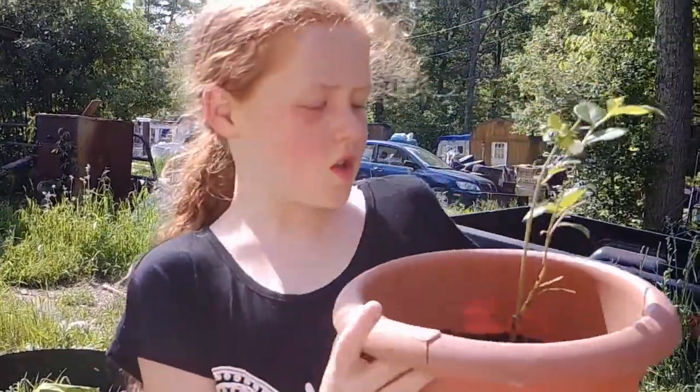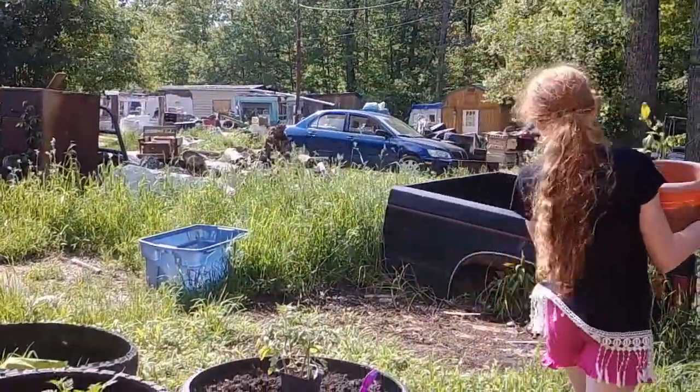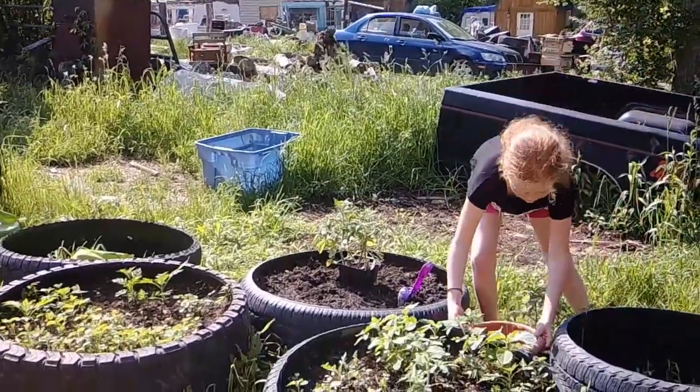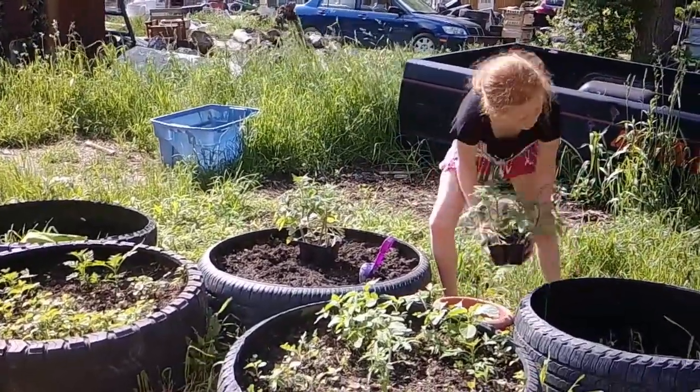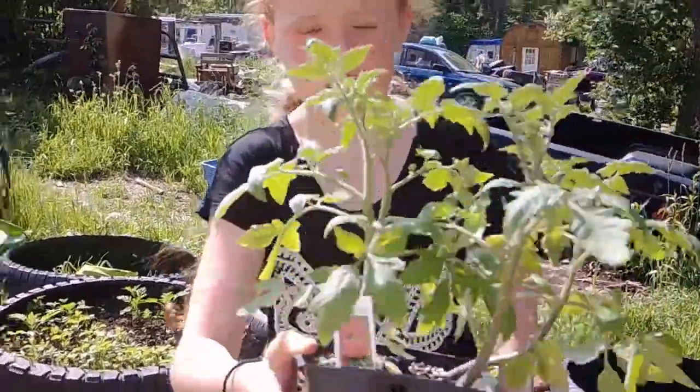Okay, so today we are planting — surprise, you ready to see? Tomatoes.